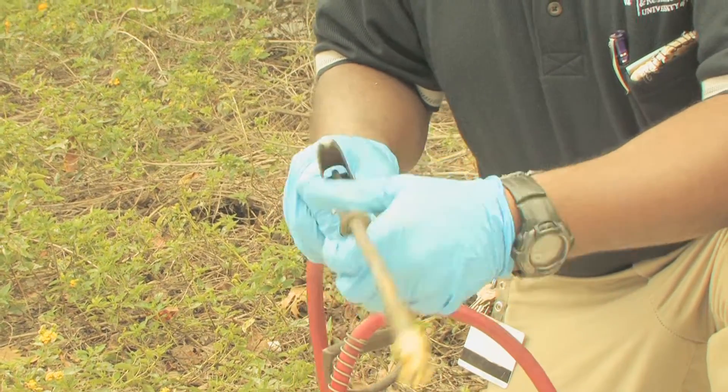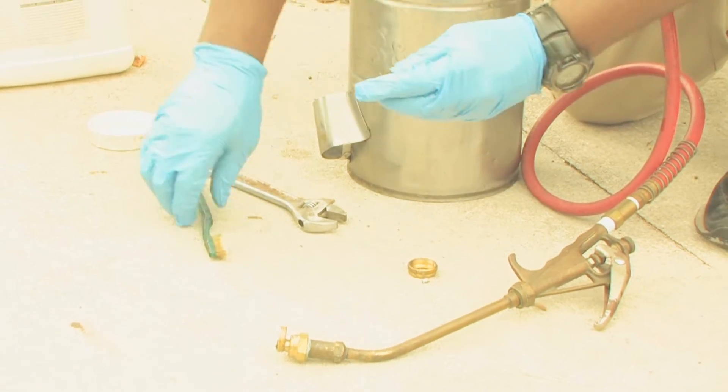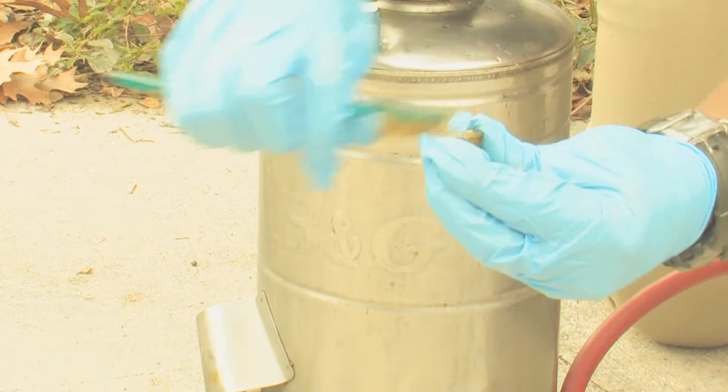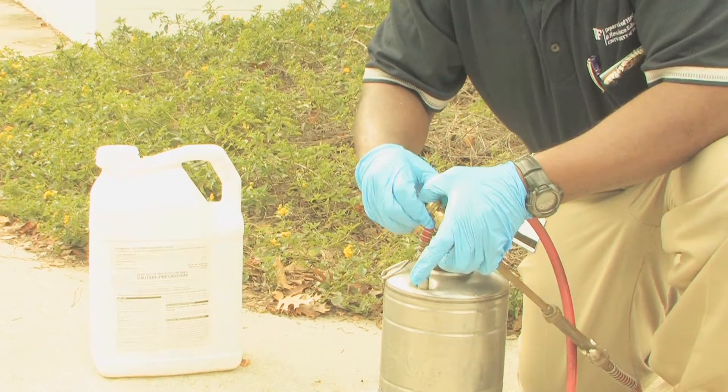Remember that any equipment that you use in this cleaning process for disassembling the sprayer may get contaminated, so you want to be aware of that. The nozzles are another very critical piece of equipment on a sprayer. The nozzle is usually made of soft metal, so you want to use a soft bristled brush to clean off any residues that may be clogging the nozzle.